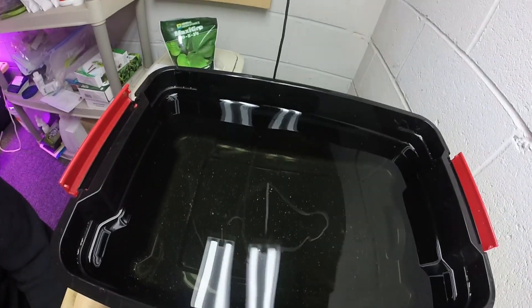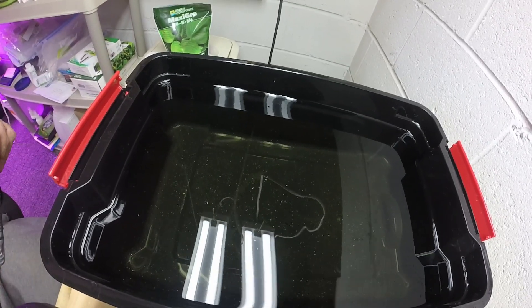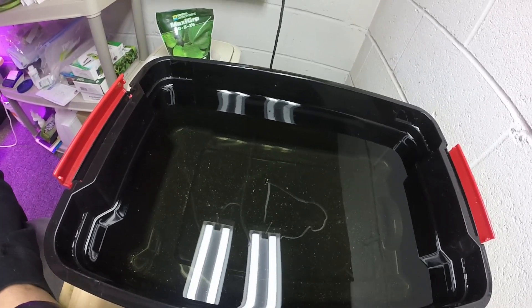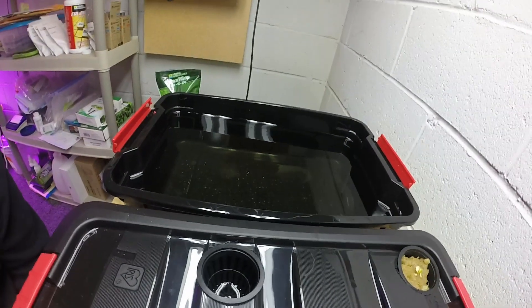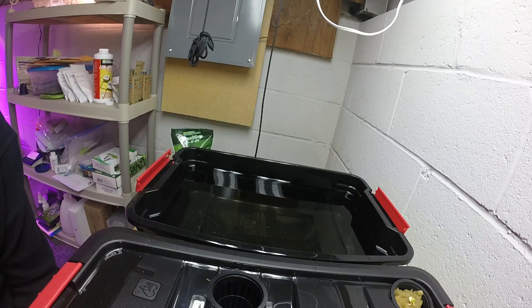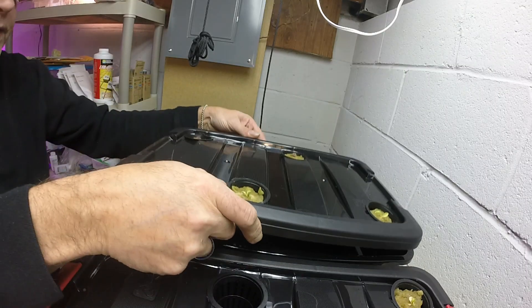That's mixed in. There are some white chunks in there — hopefully you can see that — they're floating. Hopefully they will dissolve a little bit. I will come back probably later and go ahead and mix it up a little bit again, but that's what we're doing for this one.